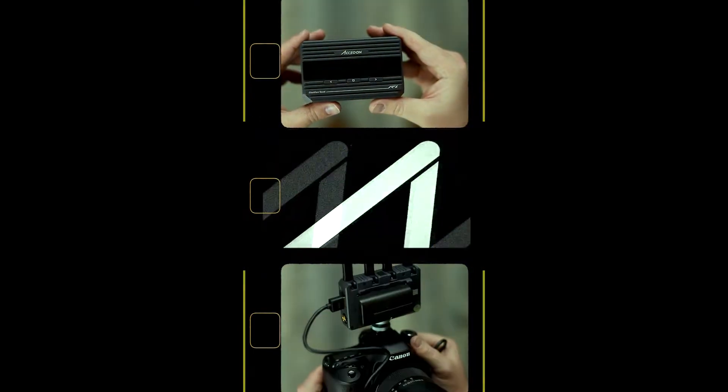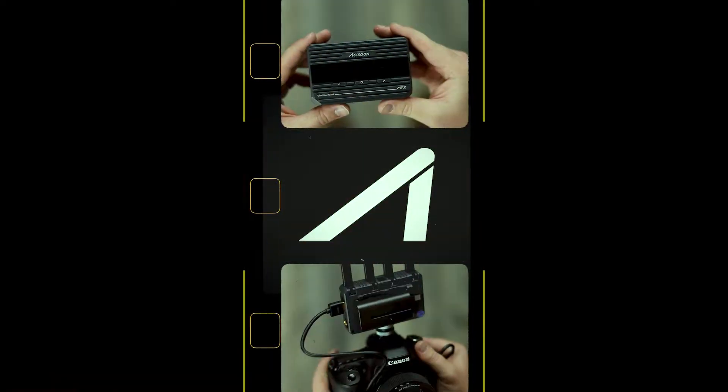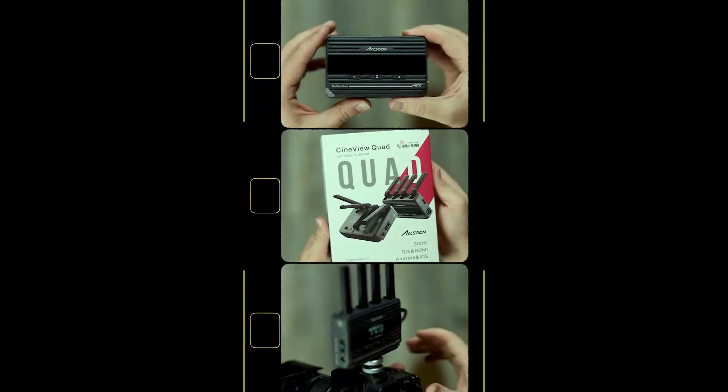Thank you to Axun for sending over the product highlighted in this video. The Axun CineView Quad is essentially a wireless video transmitter system which allows you to send video and audio simultaneously from your camera to a monitor via the receiver transmitter system through HDMI, or you can set it up to use an iOS or Android device through the Axun Go app, all wirelessly.